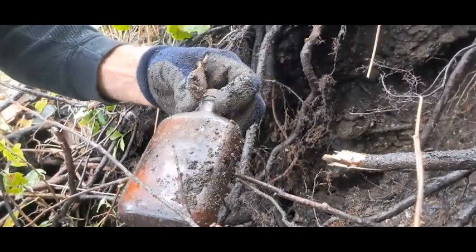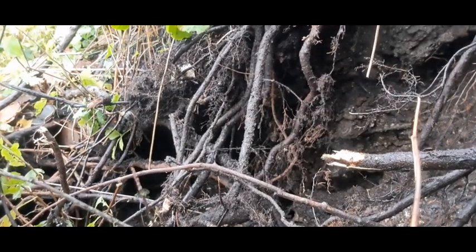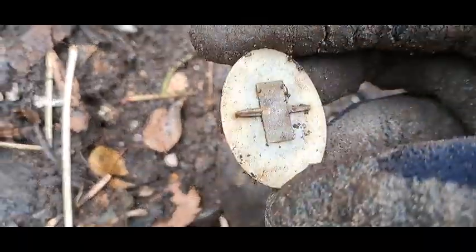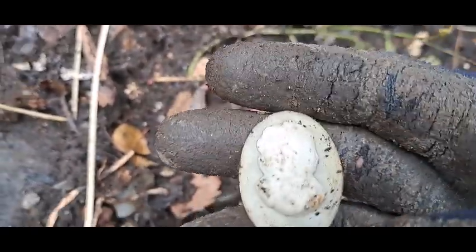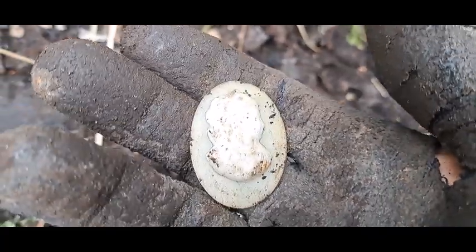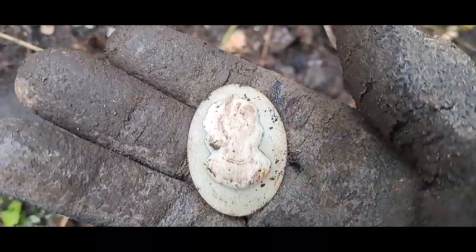Little amber flask — screw top though. Oh, turn that around. Check it out, folks. There's a little relic I see that fell out. Some sort of pin, or maybe it was a button — I'm not sure. It's the bust of somebody though. Interesting — all right, back at it.